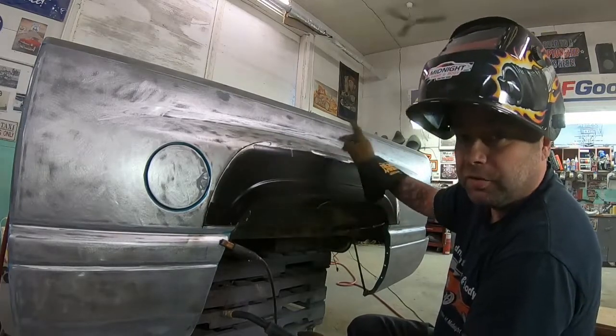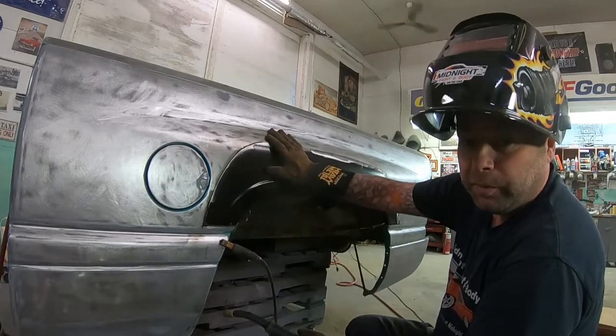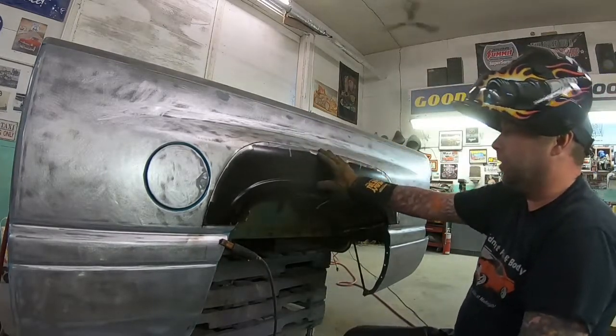So, lots of tack welds, spaced apart, lots of time to cool. You don't want to warp up the panel and give yourself a whole bunch of extra bodywork.